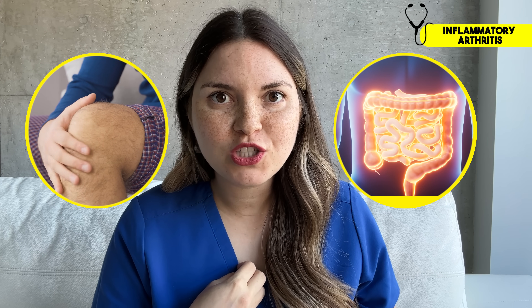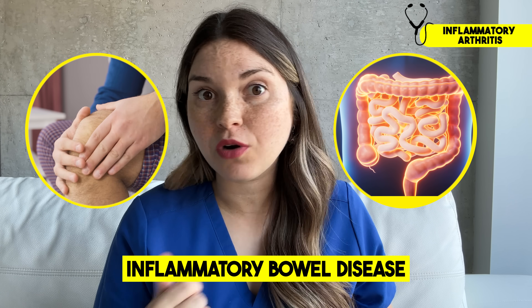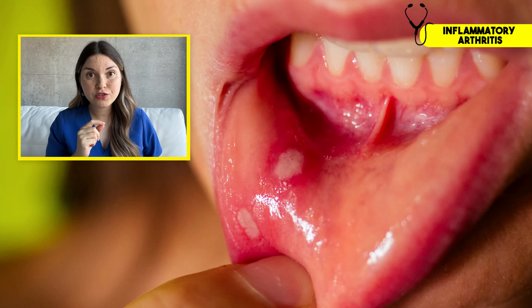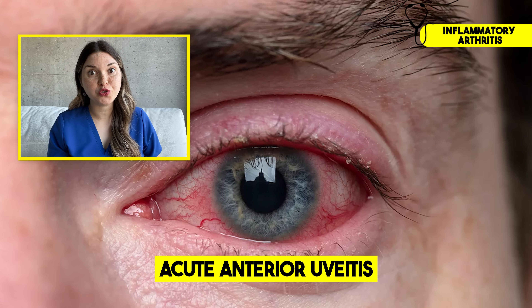If your symptoms fit that pattern, we need to look for other clues to make a diagnosis. For example, if you have knee pain associated with bowel symptoms, my biggest concern is inflammatory bowel disease — like Crohn's disease or ulcerative colitis. I'd be looking for other signs like erythema nodosum, which shows up as painful lumps on the shins, or painful mouth ulcers, or a painful red eye called acute anterior uveitis.